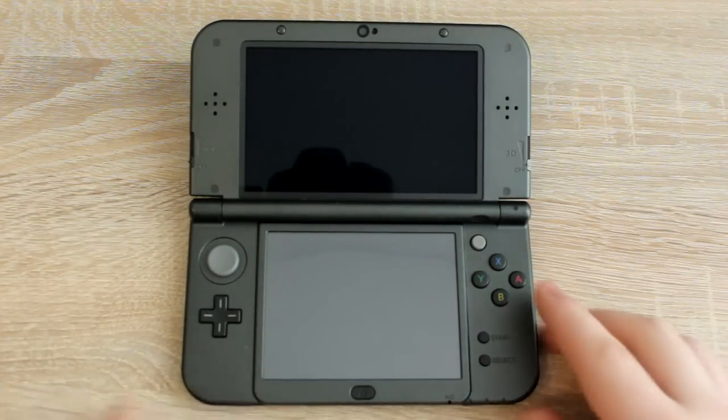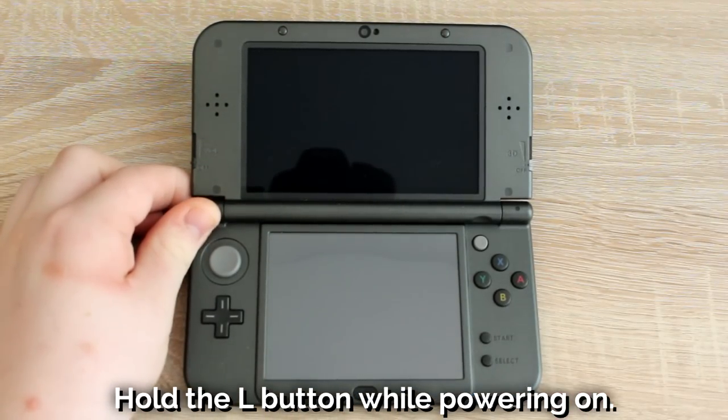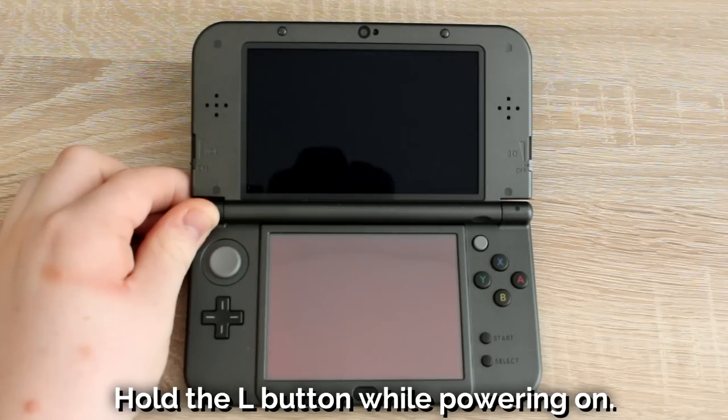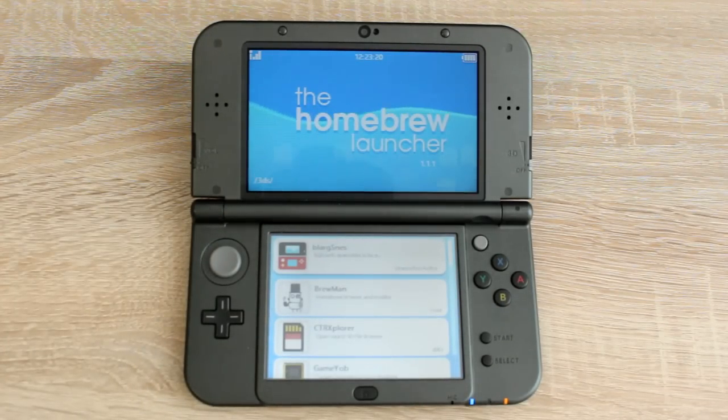Now turn the 3DS on and hold the L button while it's turning on and you will boot into the homebrew launcher. That's it — your 3DS is now homebrewed.